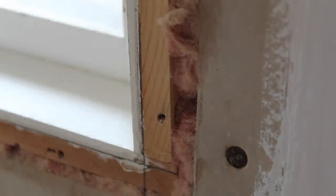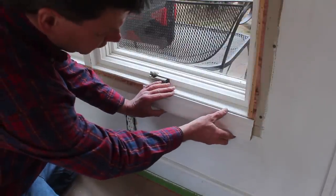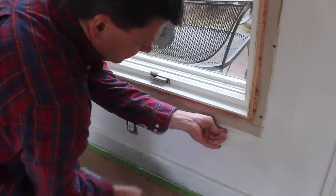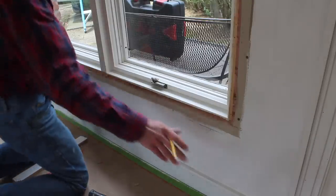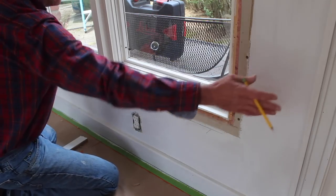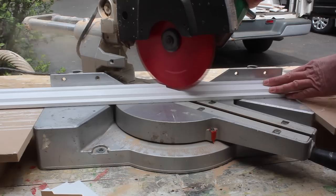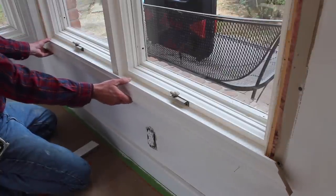Now make the first miter cut — for the most part your cuts will be at 45 degrees. A little tip: hold your casing against the jamb at the mark, put a pencil line, and then use a finish nail just a little below the line. This will help support the molding while you're making your mark and eventually attaching the casing. Since I'm working with 8-foot lengths, I'll take a rough measurement and cut the molding heavy — around 63 inches — so I'm not dealing with a big long piece hanging off.